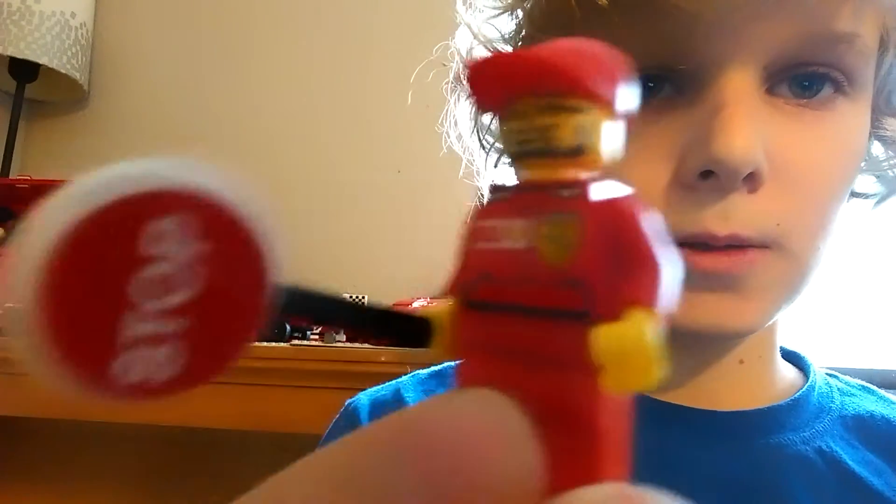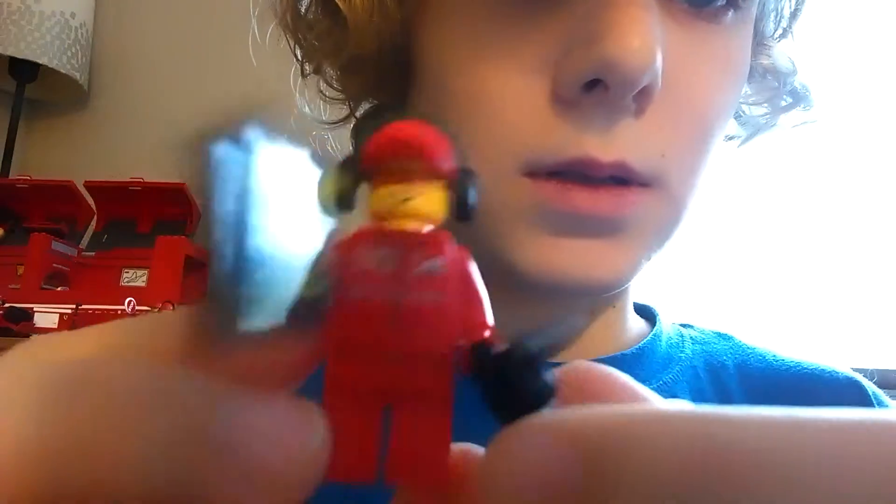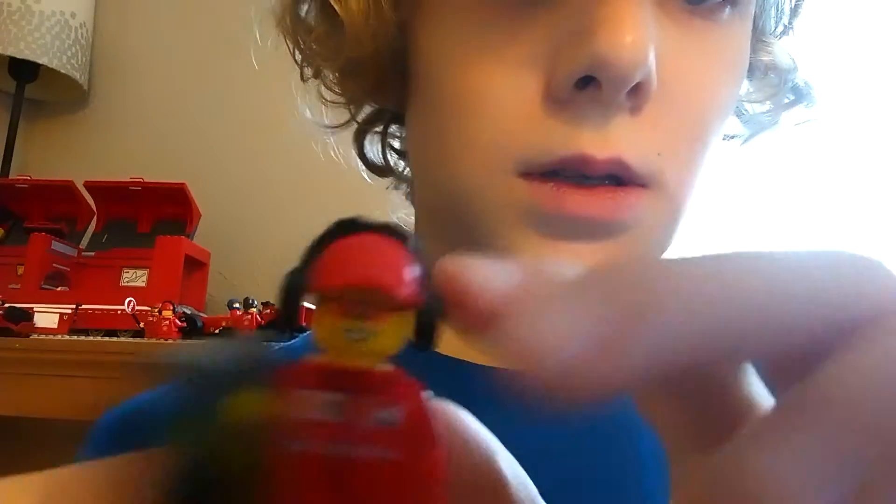Next we have — he has a dolly right there, and then he's carrying the new wheel over to the car. Then we have this guy, the old Ferrari crew member. The stop sign is from the Ferrari truck. Same body with all the old Ferrari racers. Next we have this guy who's looking at a little chart thing, holding a walkie-talkie. There's his body and his back — he has these headphones on.